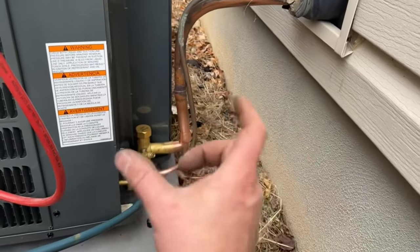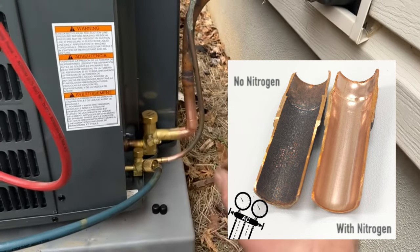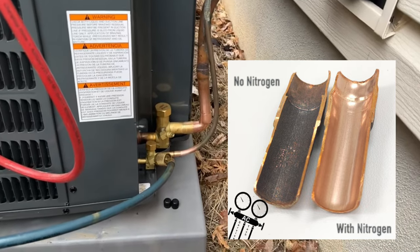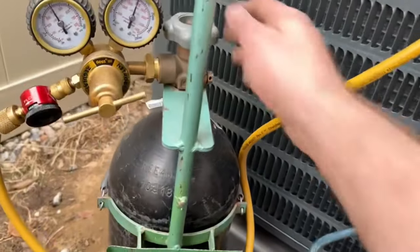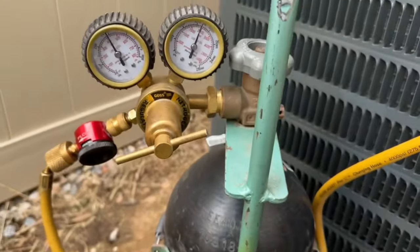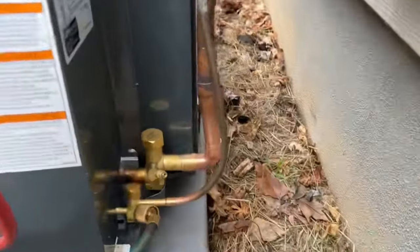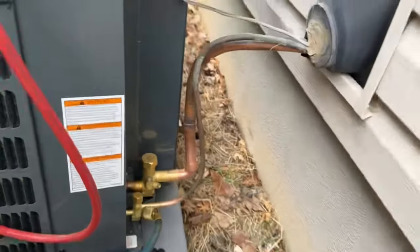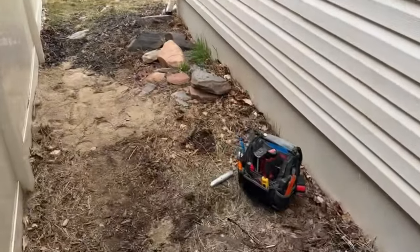This regulator controls how much nitrogen goes through the lines as we're brazing. What this is going to do is prevent any oxidization or soot from building up on the inside of the lines, and this is going to improve the life expectancy of this unit. So this is on already, we've got plenty of pressure. We're going to open this — we're set to braze. We can hear that flow going. We're going to go inside and start our brazing.